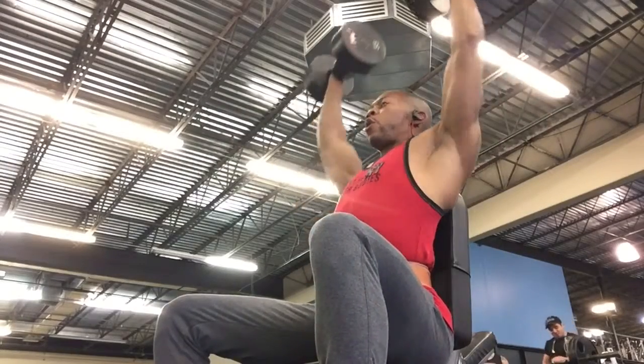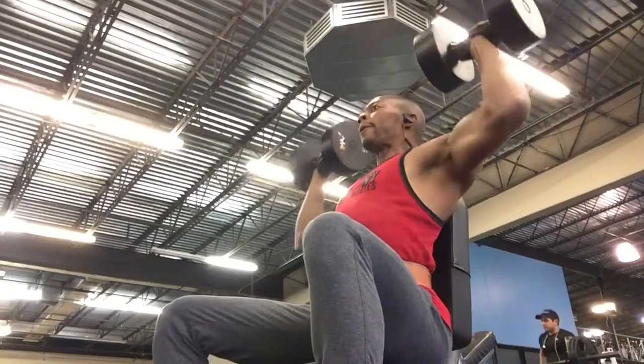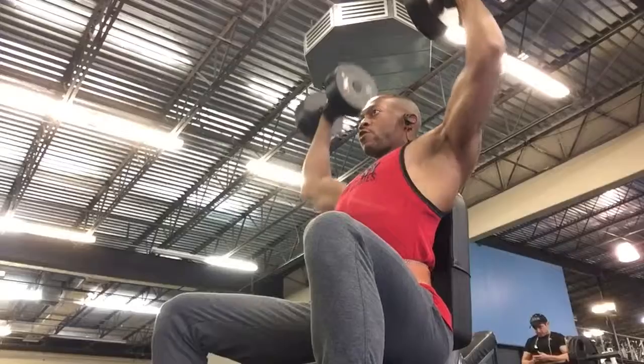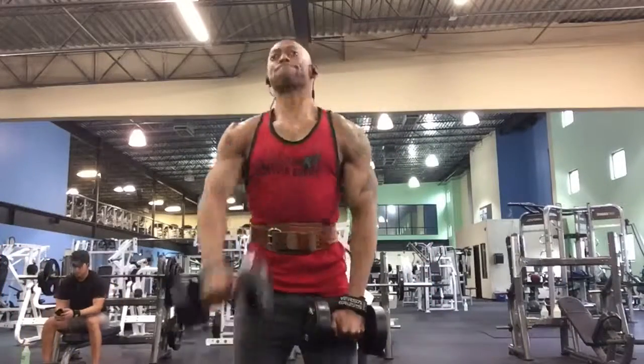What's going on people, thank you so much for tuning in. This is Ray. If you've been following me, you would know that I've been doing the Chris Jones 12-week whole ready program. Today I am doing the delts and arm portion.